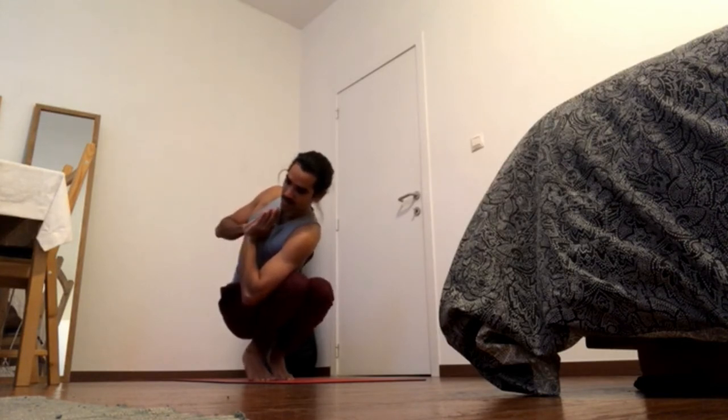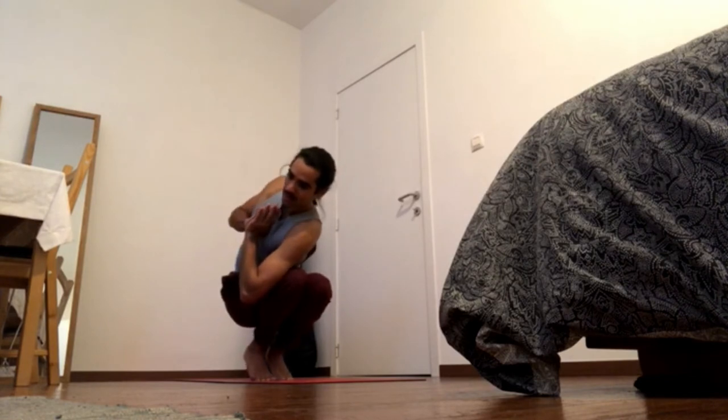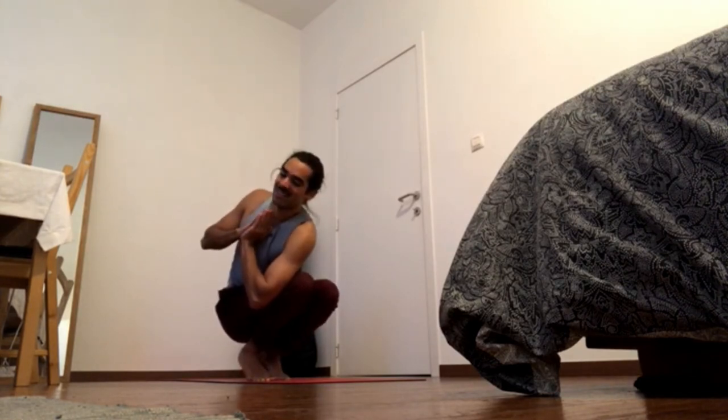Navel in and to the right, chest to the left. Maybe go for the bind if you choose to.